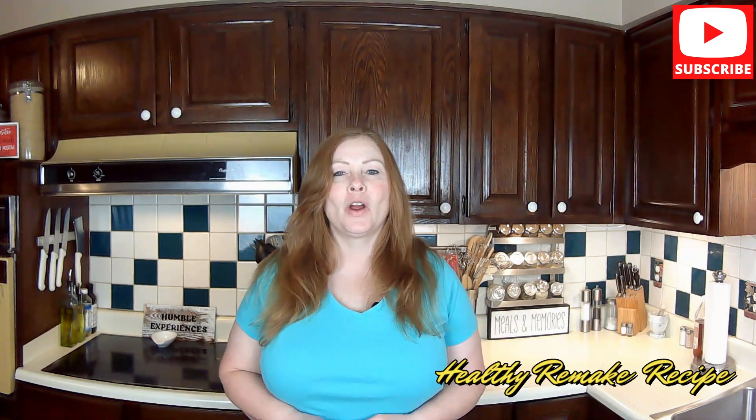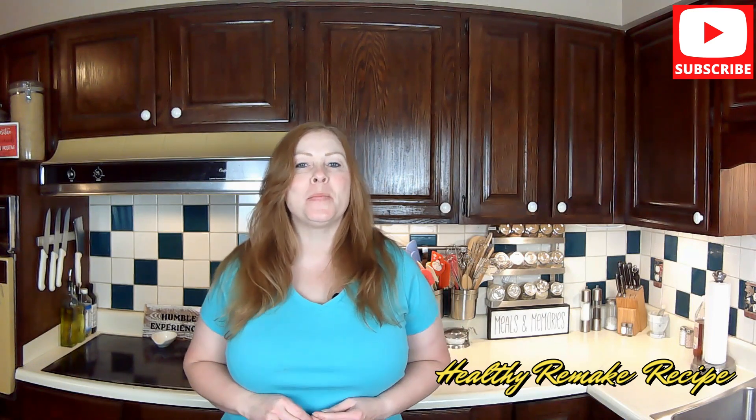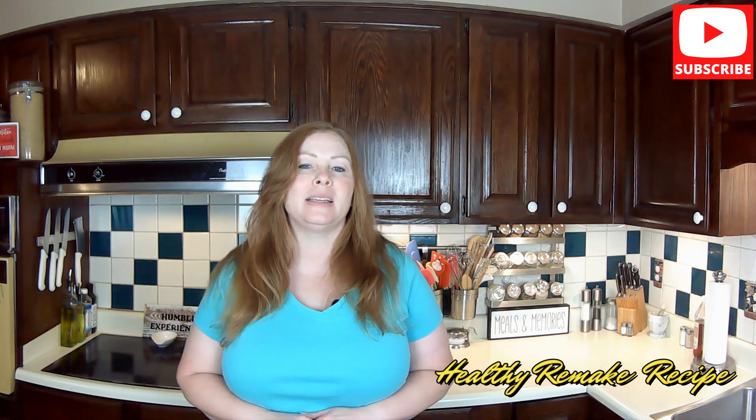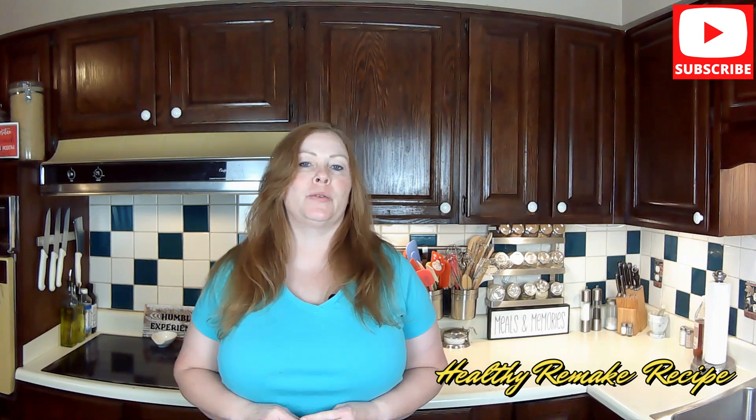Hi, I'm Heather. Welcome to my kitchen and my channel. We're going to have fun making all kinds of incredible, easy, downright delicious recipes that you can make in your own home too. Let me show you the steps.